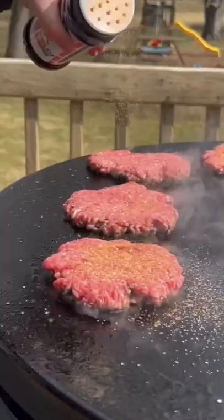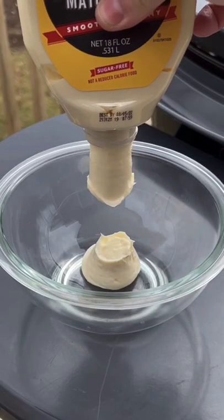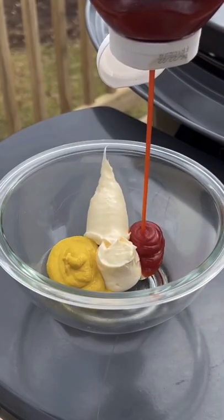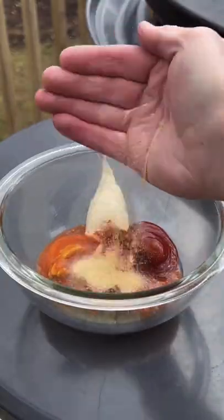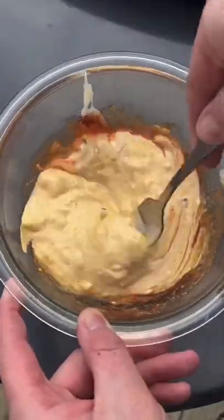Once smashed, we're going to season with some seasoned salt and then work on the sauce. That's mayo, mustard, ketchup, sweet relish, hot sauce, chili powder, garlic powder. Mix that baby up and set it to the side.